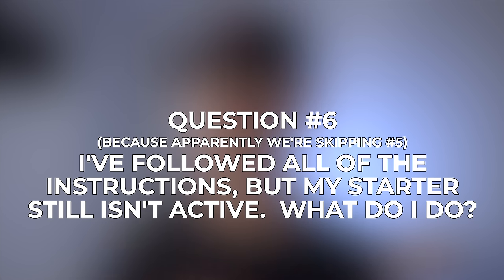Question number six: I followed all of the instructions, but my starter still isn't active — what do I do? It depends where you're at in the process. If it's only been about a week or two and you're seeing at least some signs of activity, I would just continue to feed it as you have been, and it should eventually strengthen and become more active. Now if it's been two weeks or more and you're still not seeing any signs of activity, something probably went wrong and you may need to start over, trying with a different type of flour or water. Assuming you're using unbleached or whole wheat flour as recommended, that's probably not the issue, so I would start with checking your water. If you're using tap water, it's possible that it contains high concentrations of chlorine or other treatment chemicals that are killing off your yeast and bacteria, so try switching to filtered water and see if that makes a difference. Keep in mind that tap water should work perfectly fine for most people, but it does vary from place to place depending on where you live.